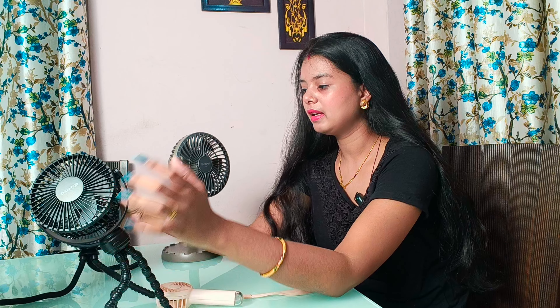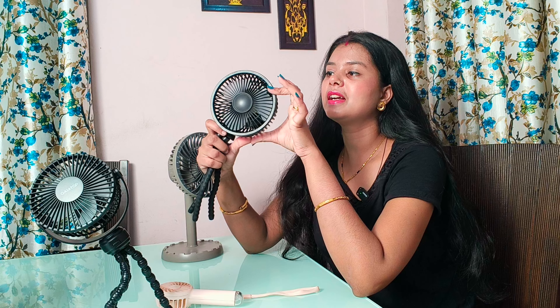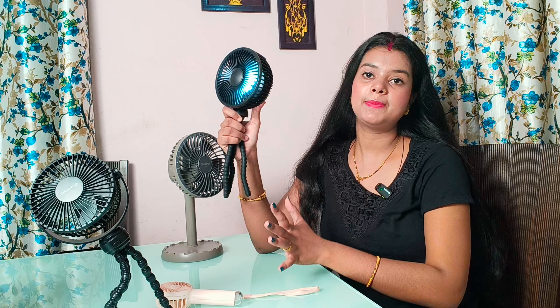If we come to the second fan, this is also our Gear Top brand — they are both the same brand. If we talk about the price, you will get this fan for 2000. The other functions are quite different, but there are some things that stand out as plus points. You can find an LED light in this one. If you want to use LED glow, you can see it here. If you don't use the fan, you can use it as a light.